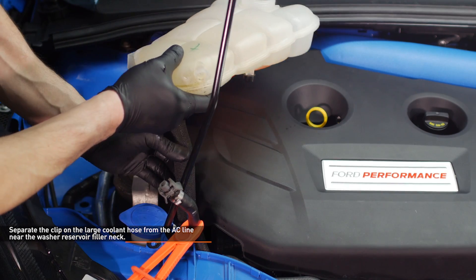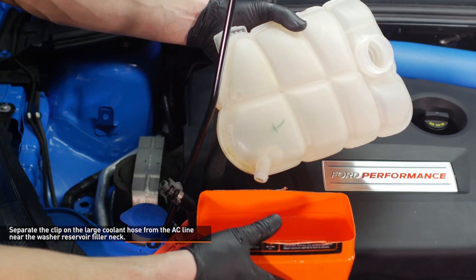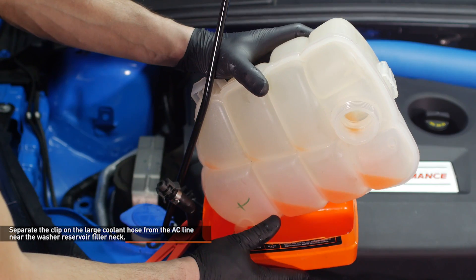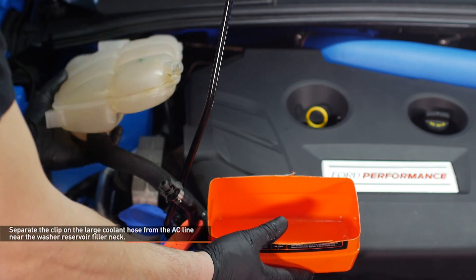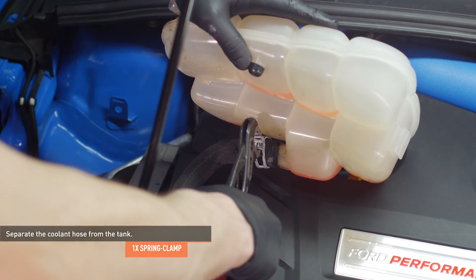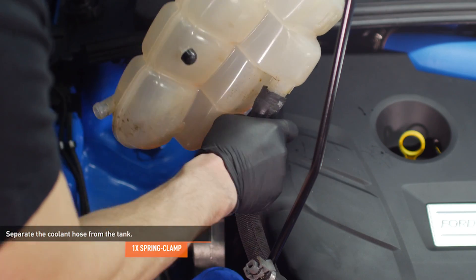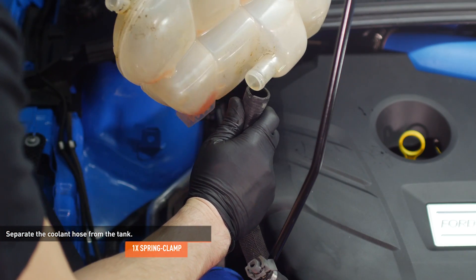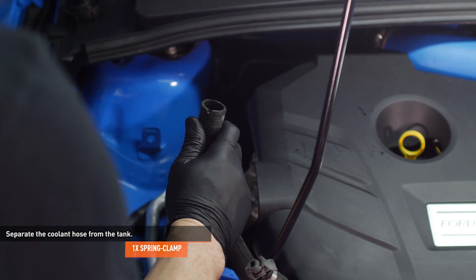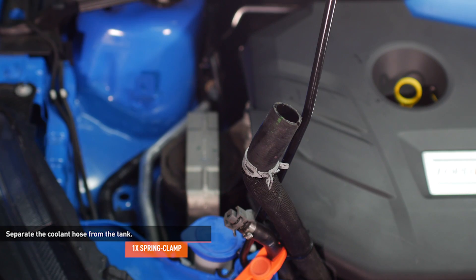Separate the clip on the large coolant hose from the AC line near the washer reservoir filler neck. Then lift the tank up over the valve cover to give yourself more room to work. At this point, you can drain the remaining coolant from the tank. Compress the clamp that secures the large coolant hose to the expansion tank and separate the hose from the tank. Then tuck the line in front of the hood prop rod to prevent further coolant loss.